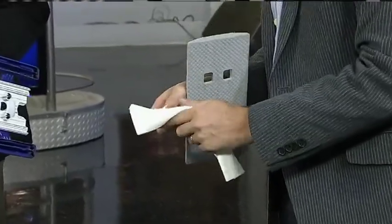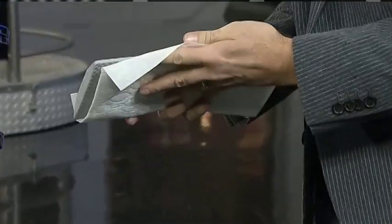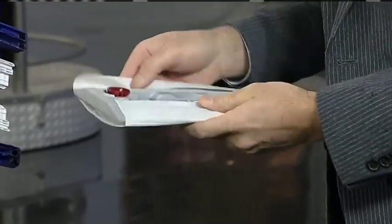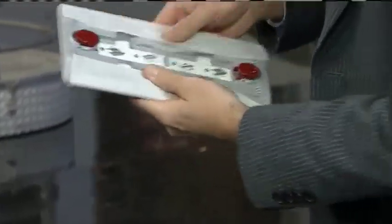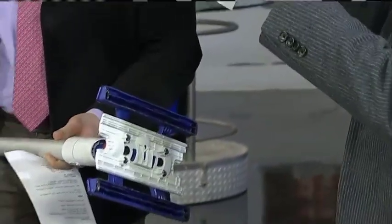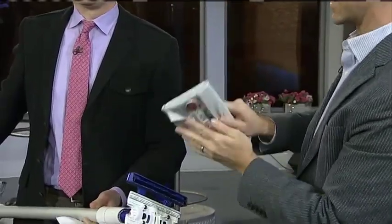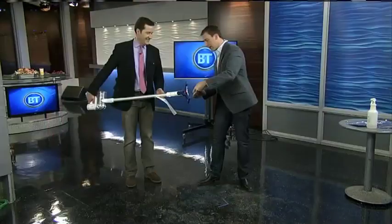They're Dyson branded. You just wrap the wet wipe around this insert that goes on the bottom — really easy to do. You just pinch the edges and it snaps in. It's kind of like a Swiffer. Of course, gravity is working against me this morning — you can do it in five seconds at home, but on live television it always takes longer.